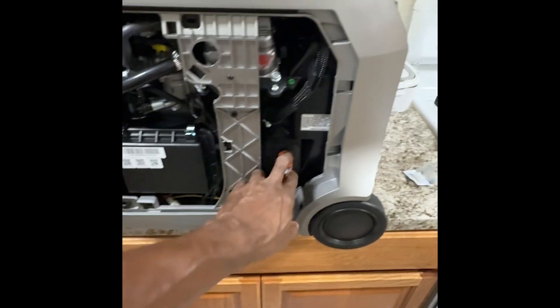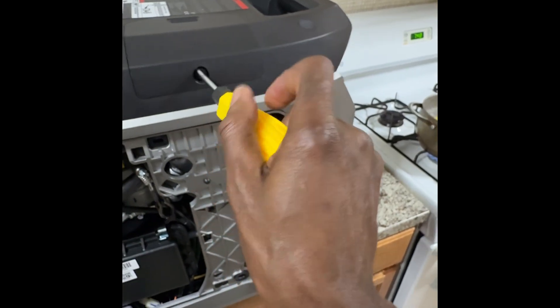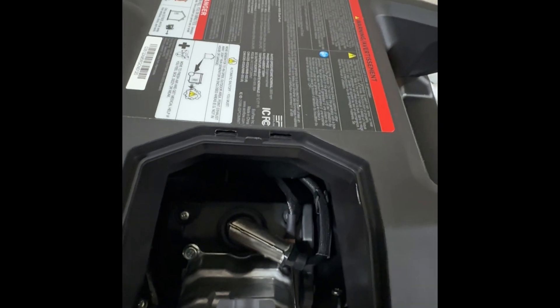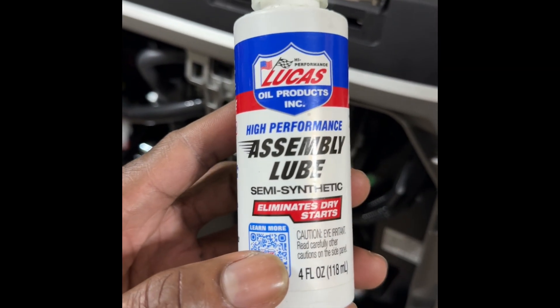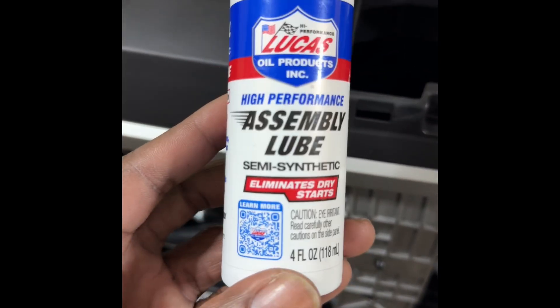Next I have to put the oil in, but first I'm going to check the spark plug. The spark plug is right in here in this compartment. I'm going to remove the plug and check it, then reinsert it back. Now that I've got this spark plug out and inspected it, I'm going to drop two to three drops of lube into the spark plug hole. That's just to lubricate the piston — it's a brand new unit.